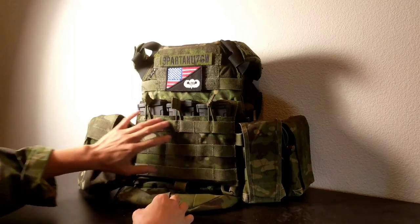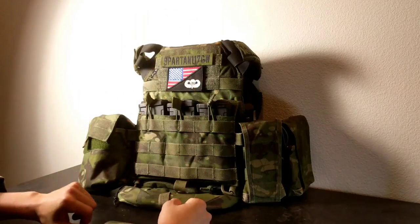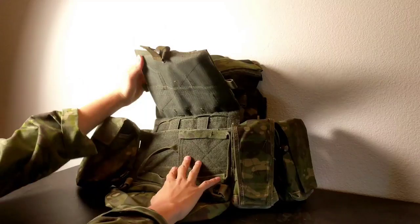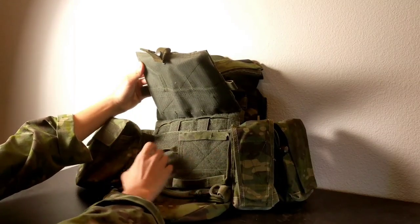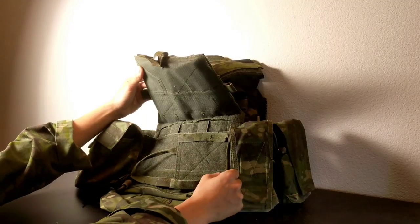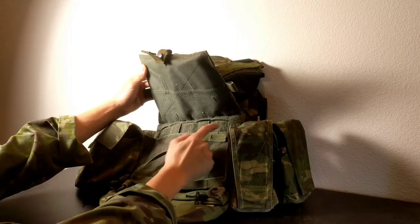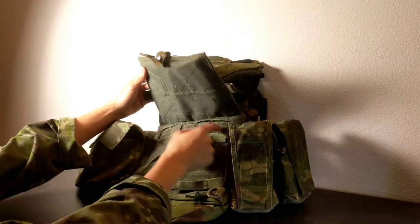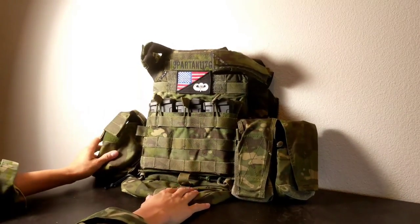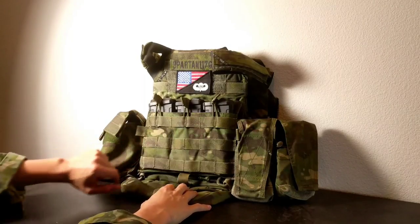It has the three-mag kangaroo setup in the front, but what's cool is this whole section can be completely removed. Underneath you basically have these pulls that open the external cummerbund, with little velcro parts so it lays flat. As you can see it has MOLLE channels here, so it's much more adaptable than the original JPC — if you had a 10-speed Multicam Tropic piece to go on the front, it would probably be perfect.